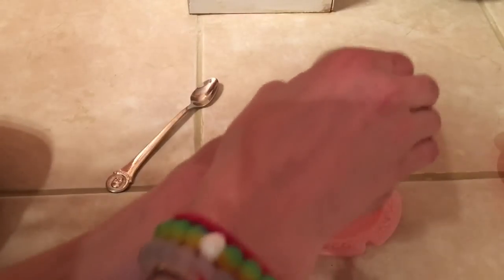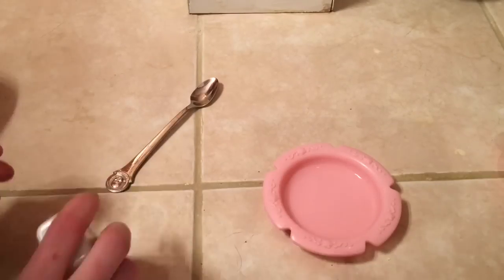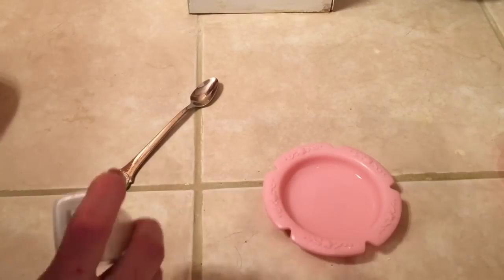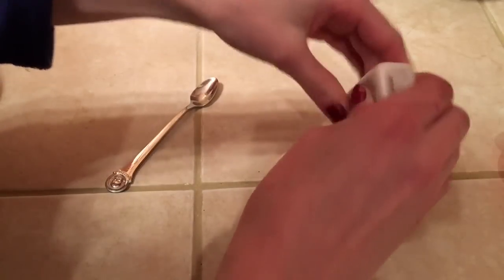Here we go. Take your bowl and spoon and again add the water. This is easier when you do it from a sink, but I'm not doing that. So what you want to do is add a lot of lotion — that is people's main problem. They don't add enough lotion.